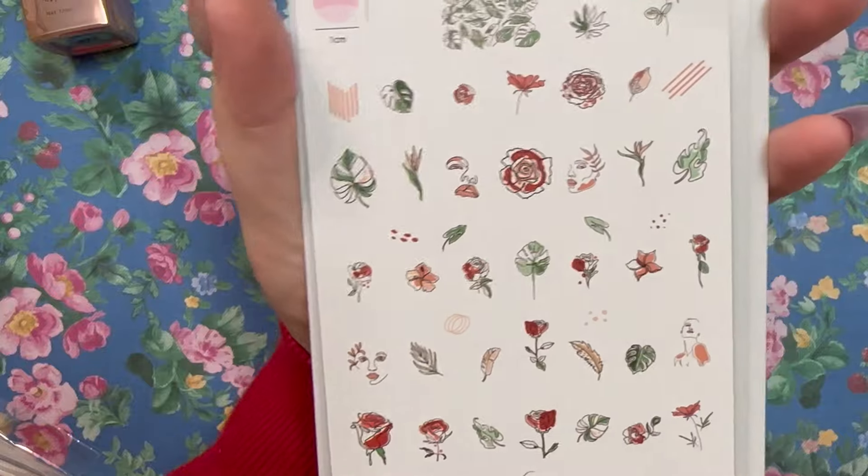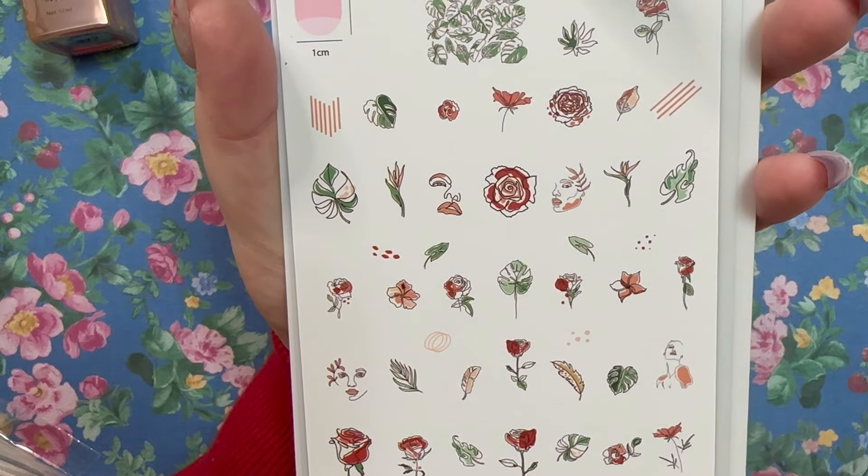This one I also saw as new — number 334, CjS-334. I feel like I remember the name being something watercolor-related. Really, really super cool with the monstera leaves on there.